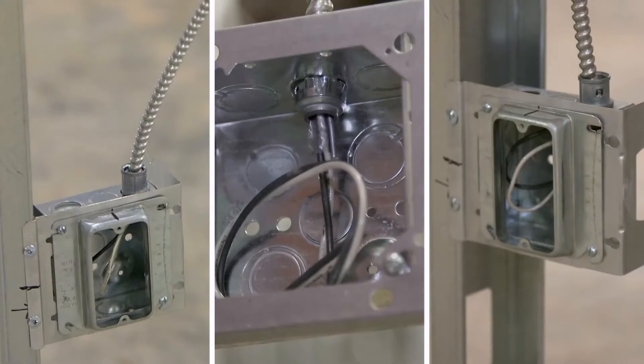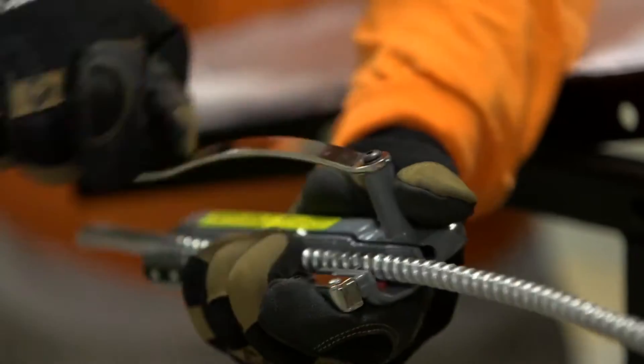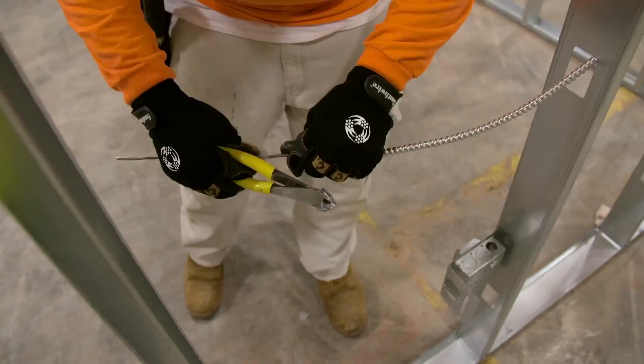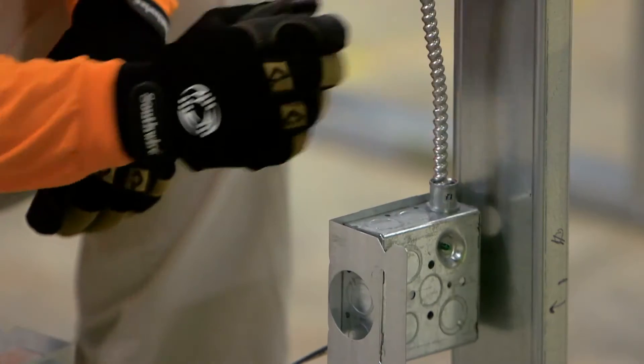Fewer terminations means less box fill and less stress on electrical connections. You use a roto split to remove the outer sheathing, you peel back the plastic, you snip off your ground wire, you shove it in the connector, and you're done.